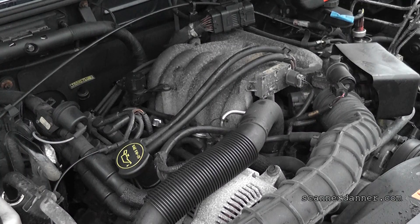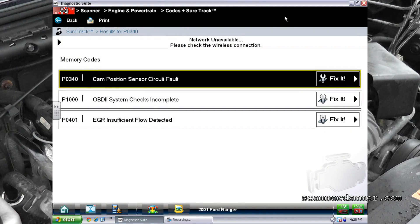Working on a 2001 Ford Ranger with a 3.0 liter engine. This is a California model emission vehicle. I'm going to call this part two. You guys have seen my part one video which addresses the EGR insufficient flow, and in this video we are going to address the P0340 cam position sensor circuit fault.